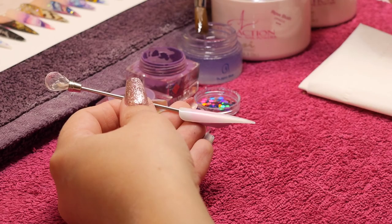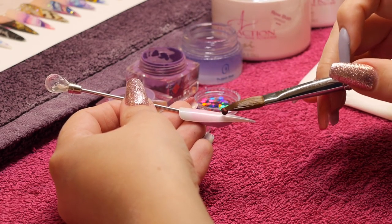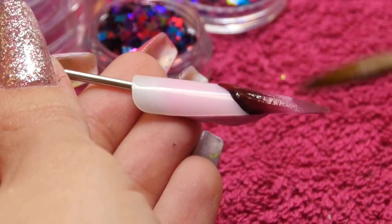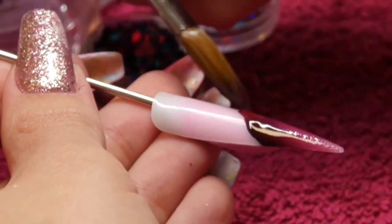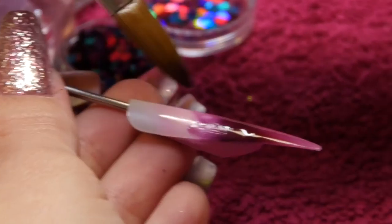Hi guys, so today I'm going to be doing a tutorial for you using some of the glitters mixed by Lucifel from the Tropical Collection. I'm starting off using my NSI Precision Brush and the Crystal Nails Color Changing Powder, which is number 406 and it's red to wine.